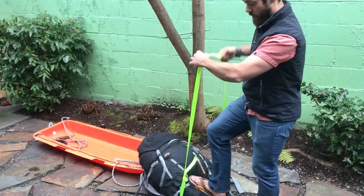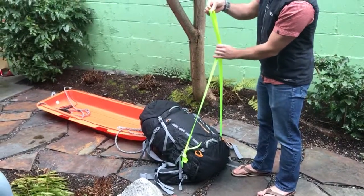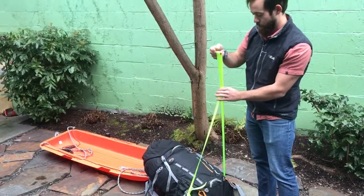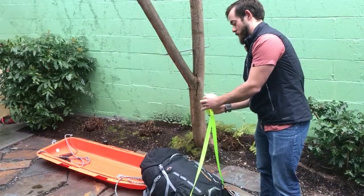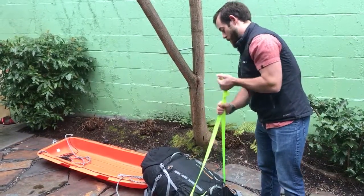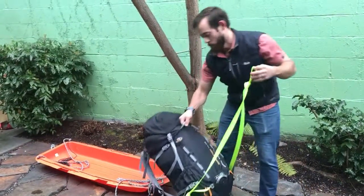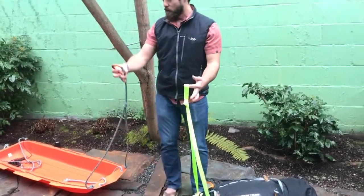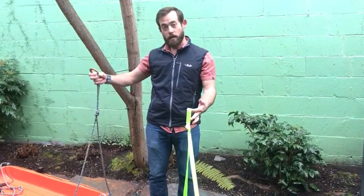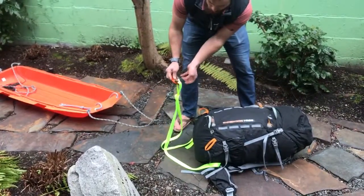Spin it so you're not towards the pack. Then go ahead and tie just an overhand knot here like this. And we're done with that part. Once you're ready to go, get a locking carabiner which is on the front of your sled, clip it to your pack, and lock it down.